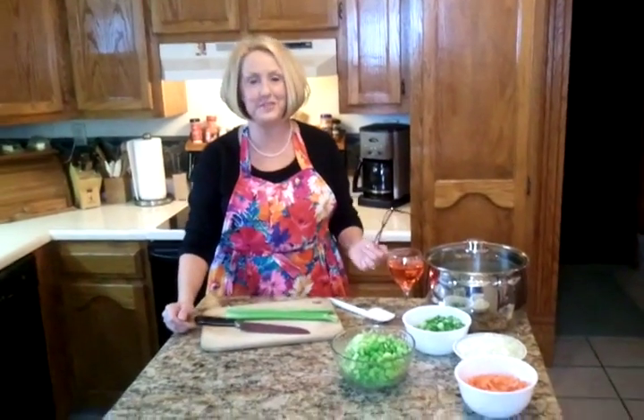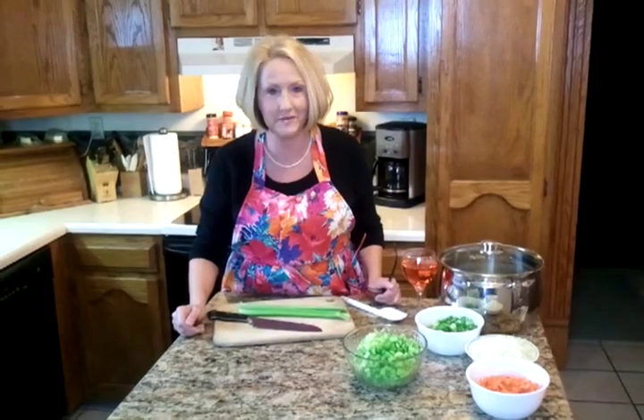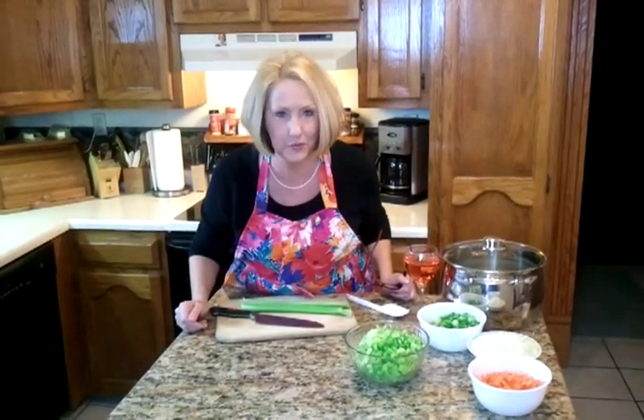Hello, welcome to our show. My name is Julia Childs and we're going to have a cooking for snow days. We're going to have snow goose chicken soup.